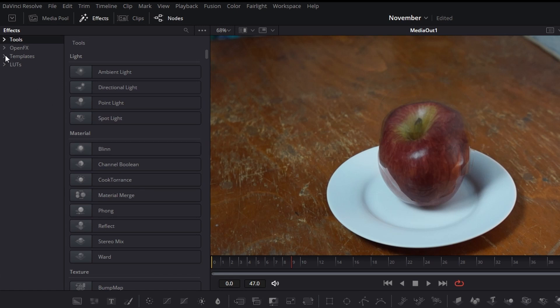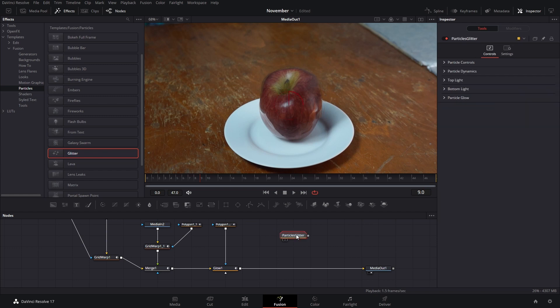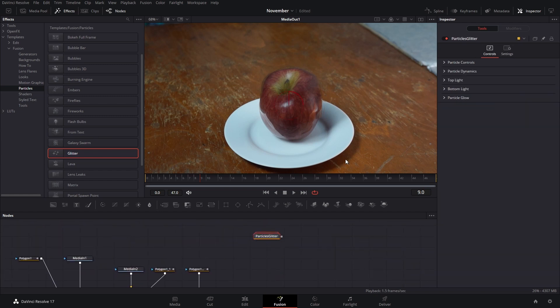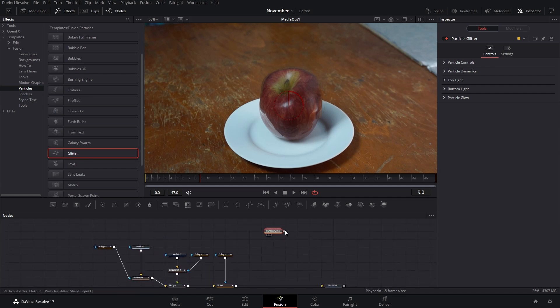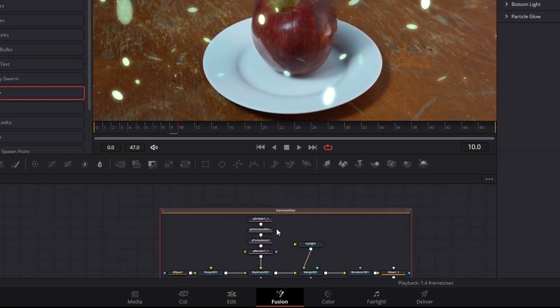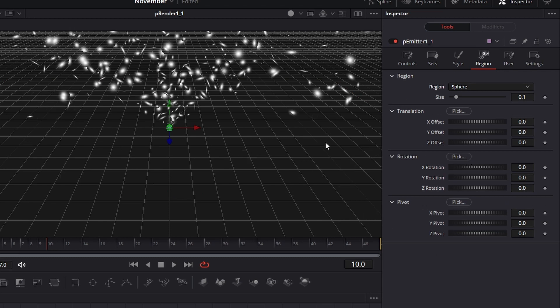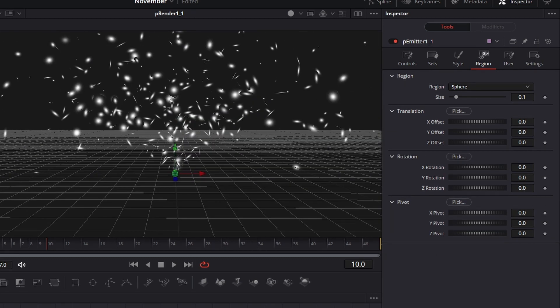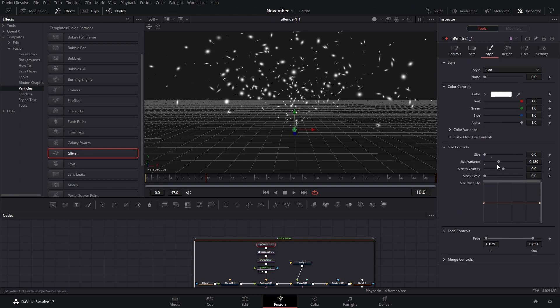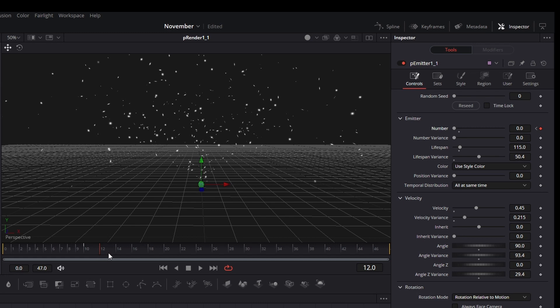The last touch is going to the Templates in Fusion, finding the Particles section, and adding the Glitter effect. Note this takes a lot of resources, so if your computer doesn't have much power you might want to avoid this one. Connect these and you'll see it's everywhere. Double-click to go inside, go to the particle emitter, press 2, and change the region to Sphere — now everything goes upward like a fountain. You can make the size variance a little bit smaller so the particles aren't too big.